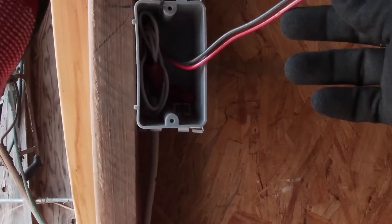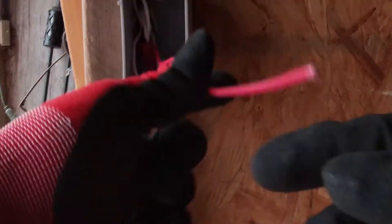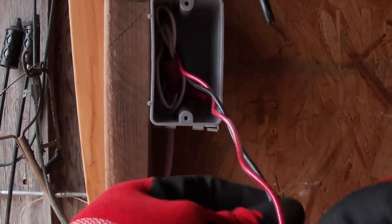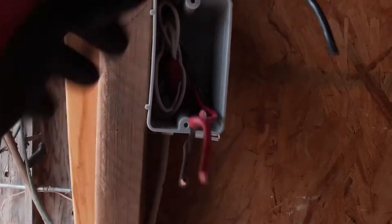Next we're left with our power. Remember, step one was to establish your power, and then have your travelers in between. If you were in what's called the roughing stage — when the house is new and you're barely wiring it — you would normally twist these up and cut them to six inches and roll them back in, as well as your hot. But in this case, so we can see the finished product, we're going to push these back into one corner, cut our six inches, and there we have it — our hot and our two travelers. Keep these two in mind when we go to mounting our switch.